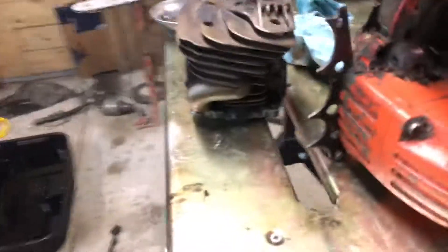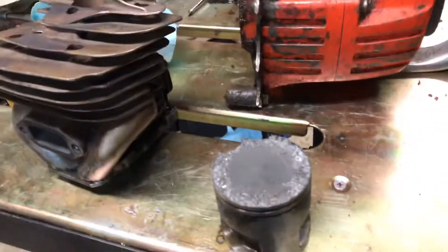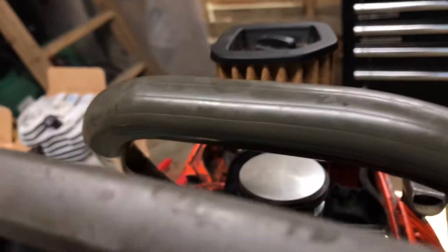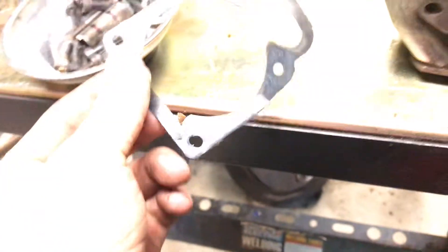Here's the old piston. There's the old head and here's the old piston on top versus the top of this new piston — it looks a lot nicer. There's the old gasket; I'll probably just copy this one to make a new one myself.